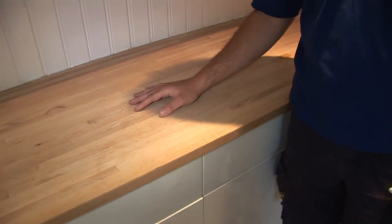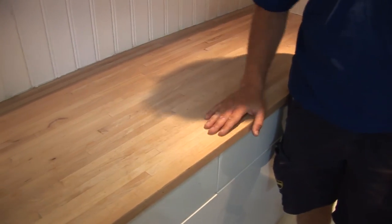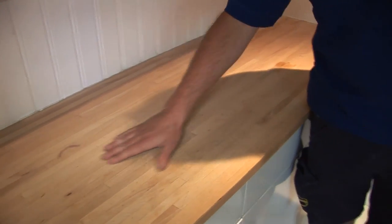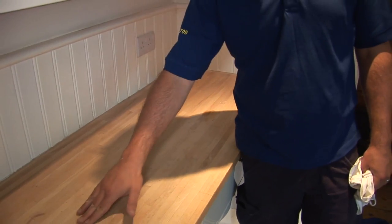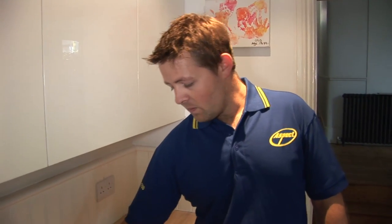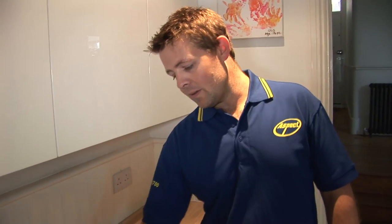With the worktop here, this has just been sanded back. It's a wooden worktop which you can usually varnish, but what tends to be the look most people are after now is just to oil it, which basically protects the wood against grease stains and any food or whatever you put on the top — it stops it getting into the grain as quickly and damaging the wood.